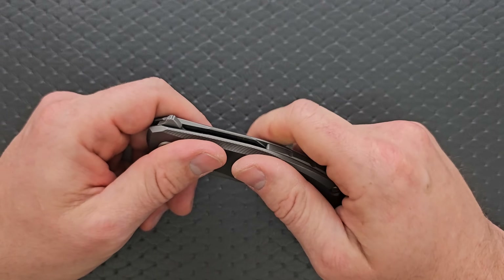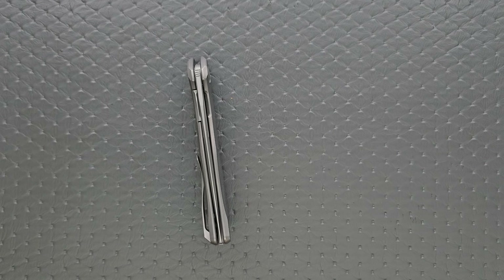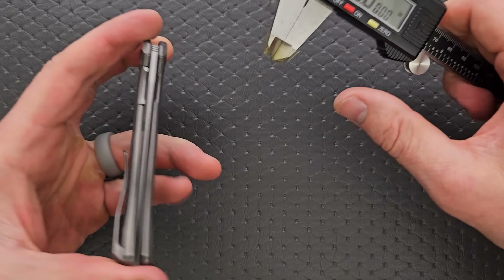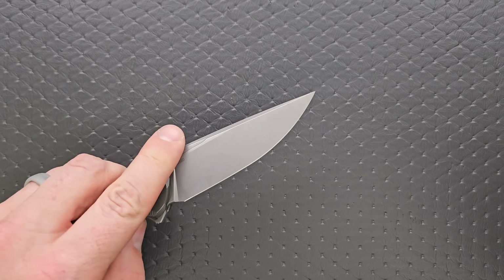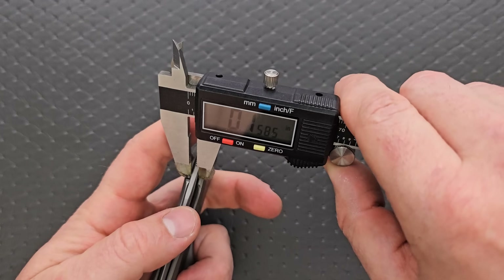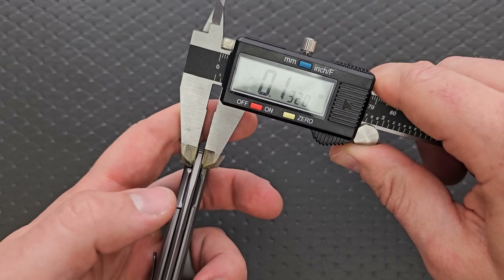We took way too long in that department. Let's measure blade stock thickness — right at the back that's going to be 132 thousandths. So not as thick as some of the bigger boys.